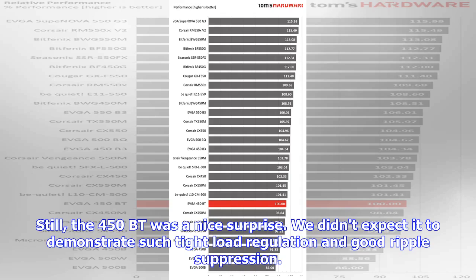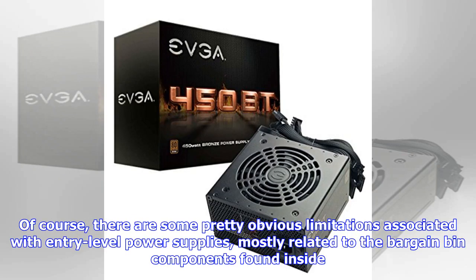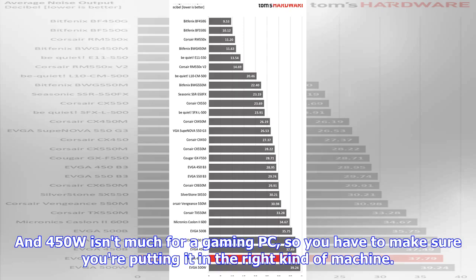Still, the 450BT was a nice surprise. We didn't expect it to demonstrate such tight load regulation and good ripple suppression. Of course, there are some pretty obvious limitations associated with entry-level power supplies, mostly related to the bargain-bin components found inside. And 450W isn't much for a gaming PC, so you have to make sure you're putting it in the right kind of machine.